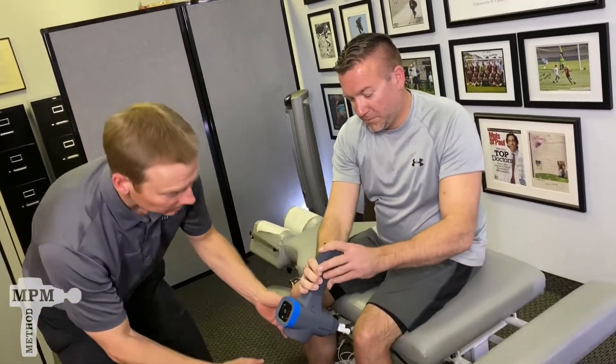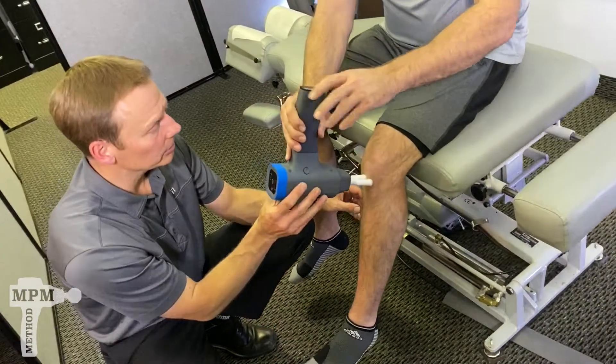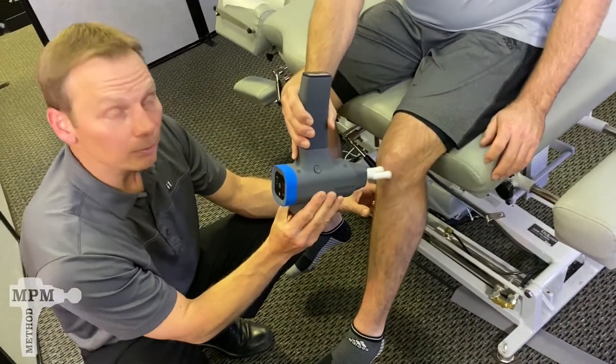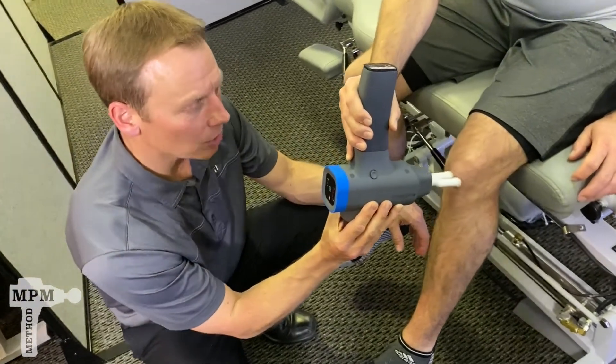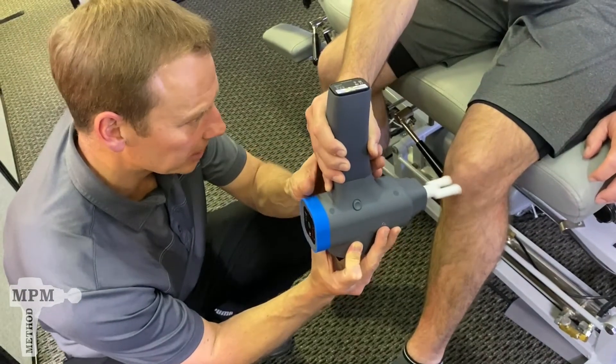Hold the bio zoom while you're sitting on a table that allows your knee to hang loose. Position it just below the kneecap so that you can drive the fork attachment up into the patella ligament.